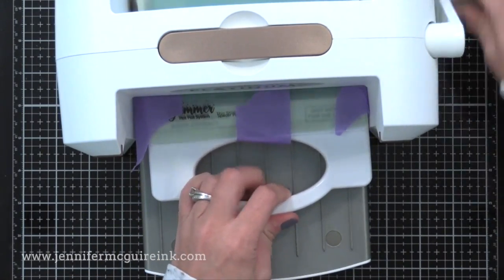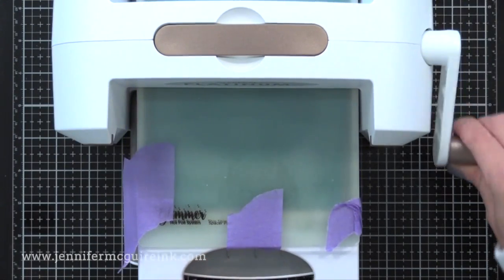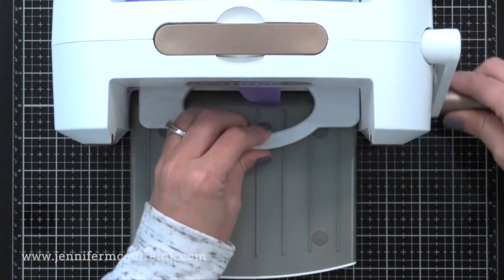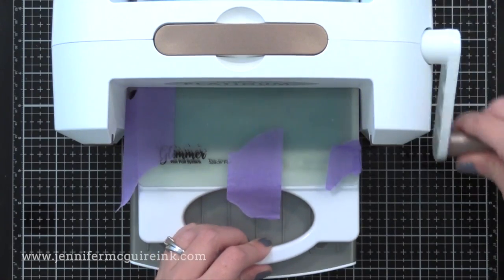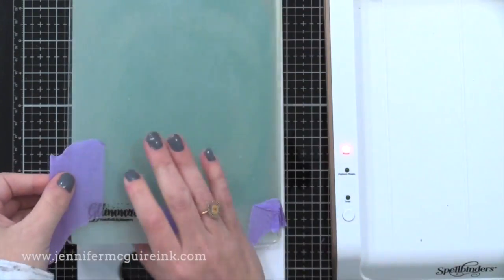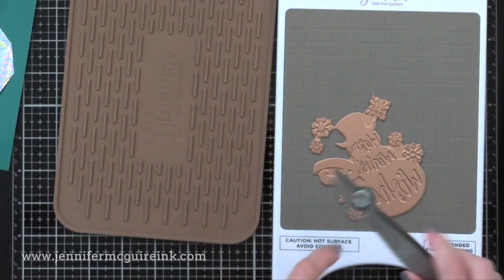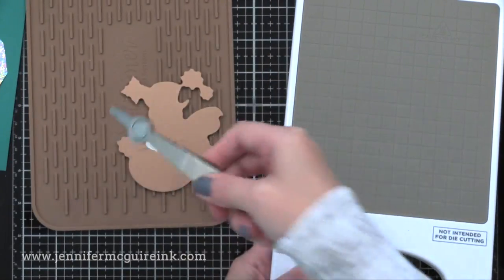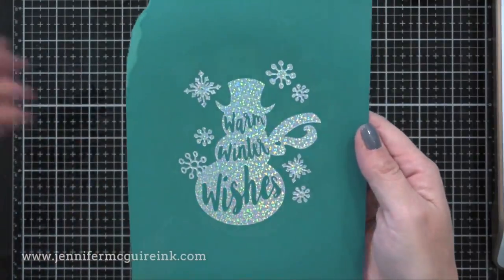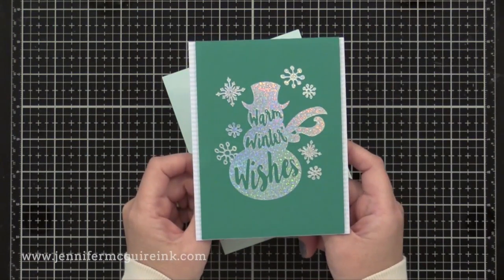You'll notice I put some tape to hold the plates onto the base plate — you really don't need to do that, and later in the video I skipped it. After feeding the plates through the machine — applying pressure with heat — I take everything apart. I've got the cooling mat here and I use the tool to move the die over to it so it cools down; just takes a few minutes. Now I remove the foil from my cardstock and look at that perfect foiling. It really presses the foil into the paper for incredible results.